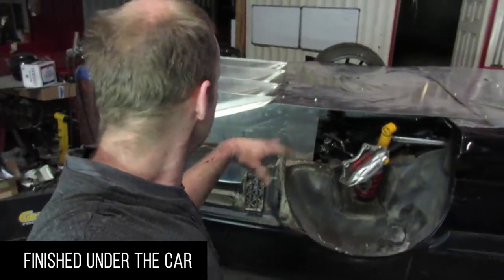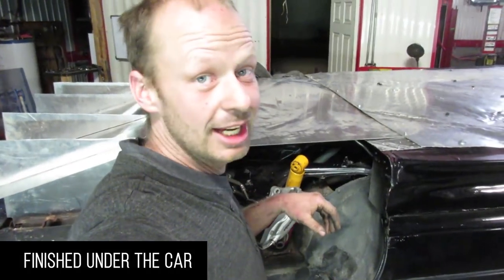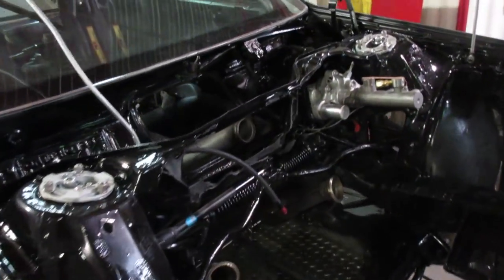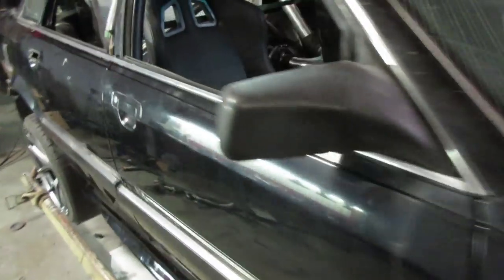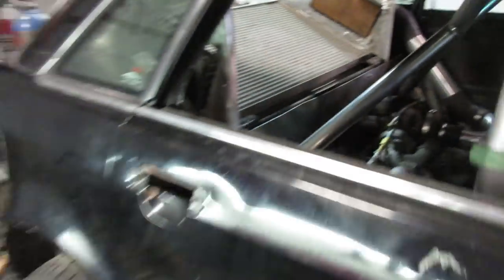It's been a lot of fun, and I would never want to do this again without a rotisserie. But I've added so much weight now that she's getting a little sketchy — it's time to take it off the rotisserie.